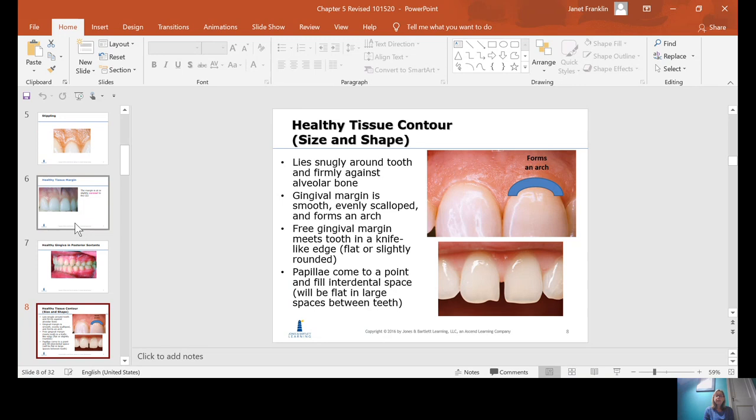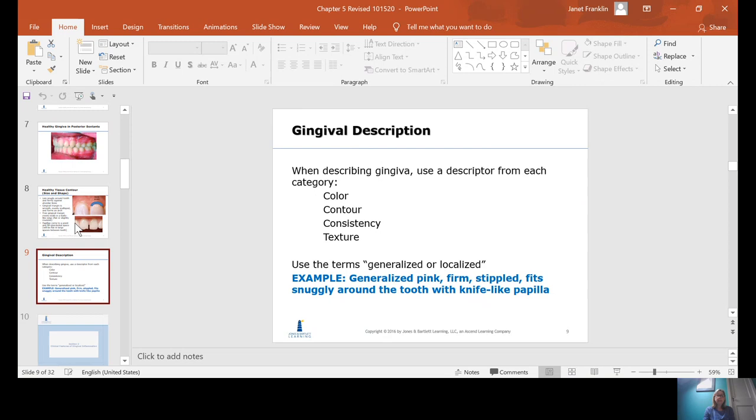The tissue contour, meaning size and shape of the tissue, should lie snugly around the tooth or firm against the bone. It should have that nice even scalloped look, like the McDonald's arches. It should be knife-like or pointed on the interdental papilla — in other words, it should come to an exact point. Keeping in mind that if teeth don't contact each other, the papilla is going to be blunted or flat.